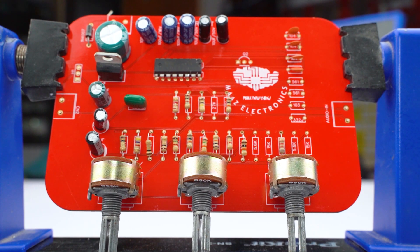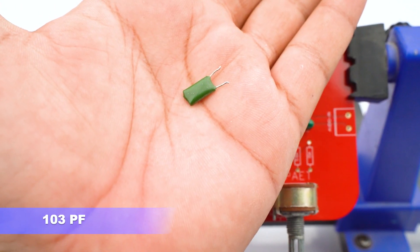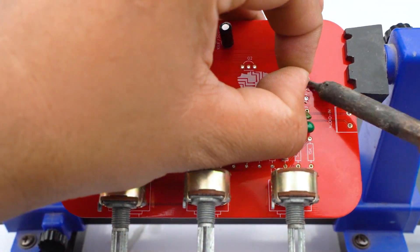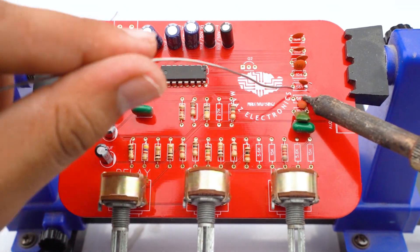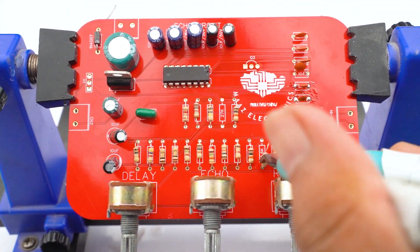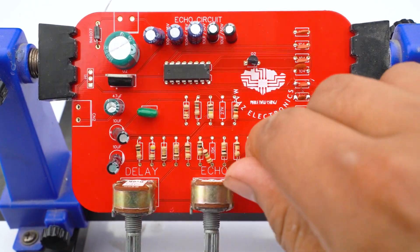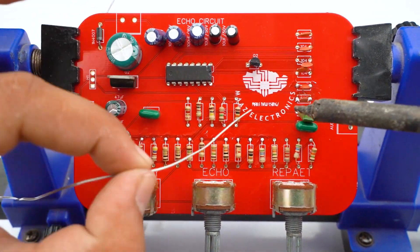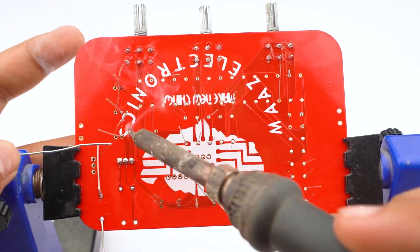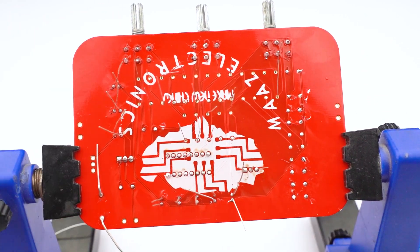We can also insert some other SMD resistors on our echo board. Here is a 103 pF capacitor, and here is a 561 pF capacitor. And here are C945 NPN transistors.